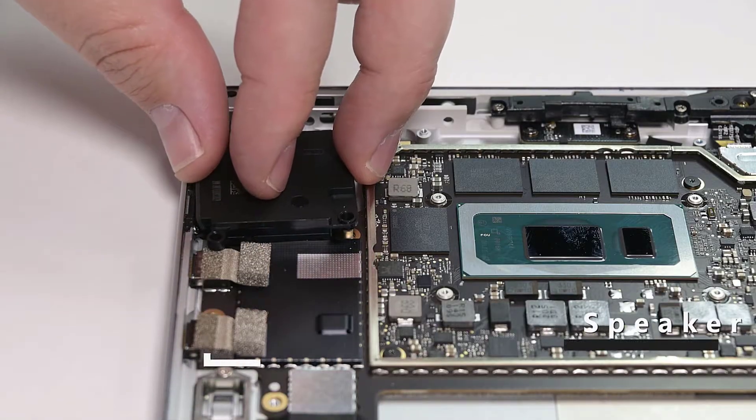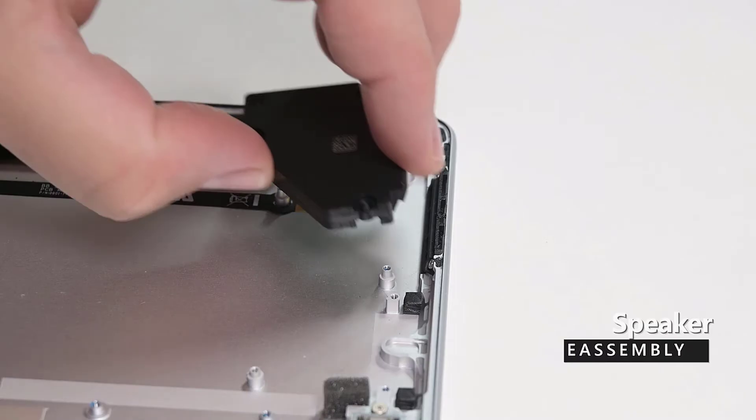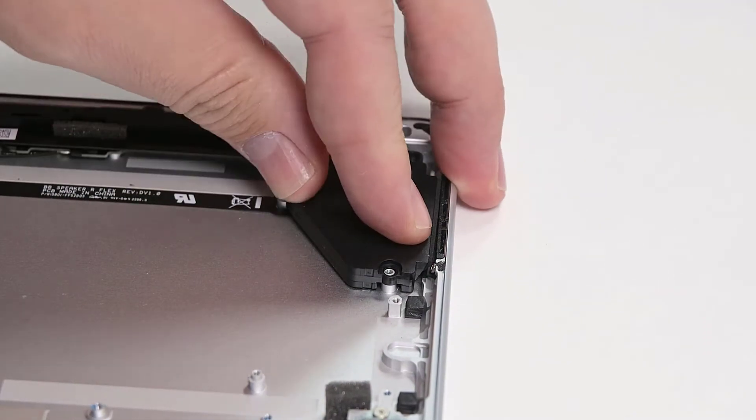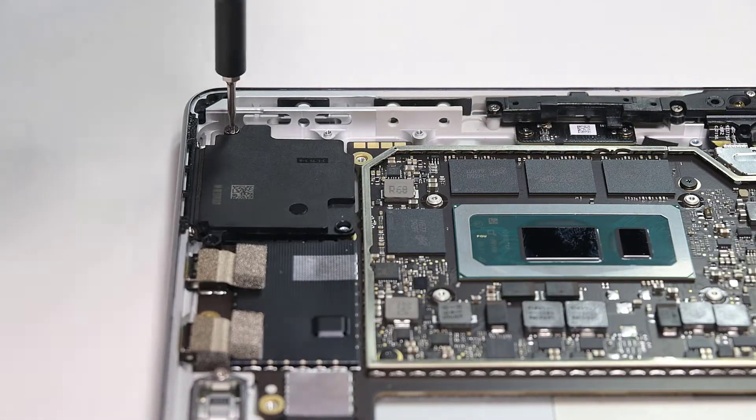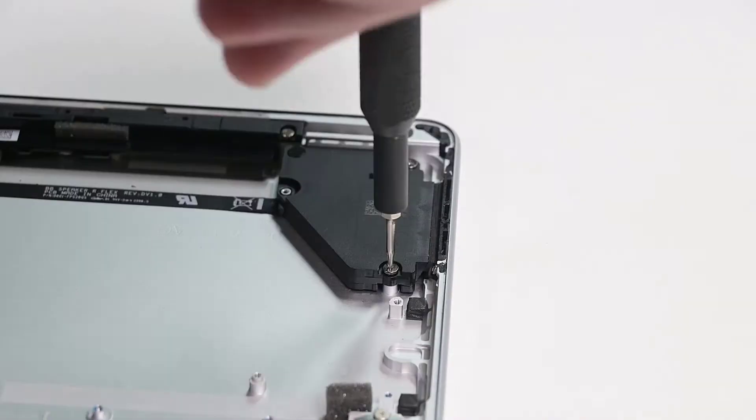Place the left and right speakers into place, making sure to align them with the posts in the chassis. Reinstall the 3IP Torx Plus screws securing them to the chassis — there are three screws on the left side and two on the right.